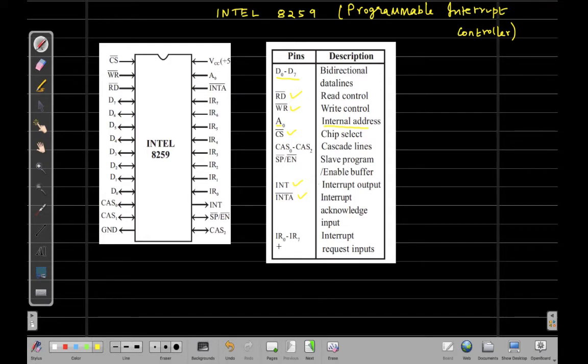Next, we have the interrupt request pins ranging from IR0 to IR7. There are a total of eight pins, meaning eight interrupting devices can be connected to this 8259 IC. Next, we have the SP/EN pin. Both these pins are active low pins. SP stands for slave program and EN stands for enable buffer.